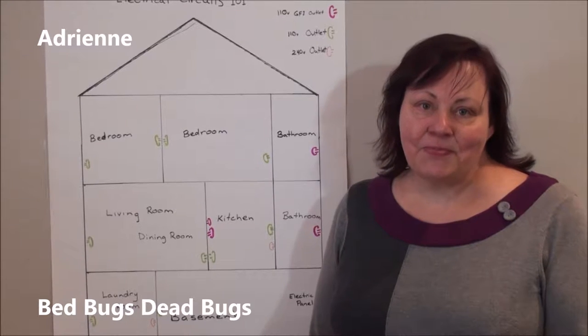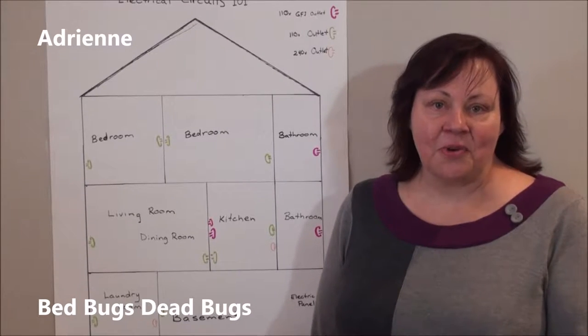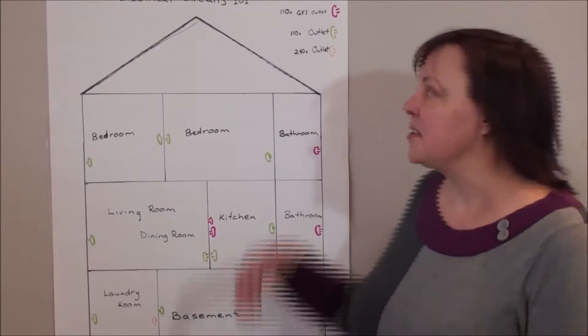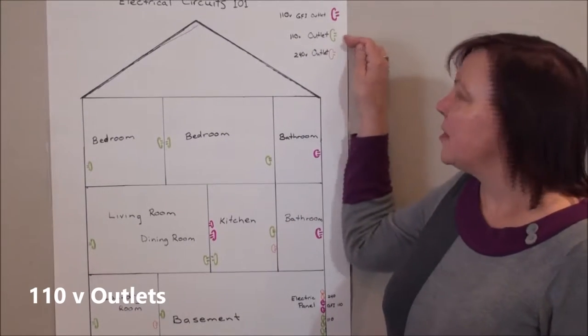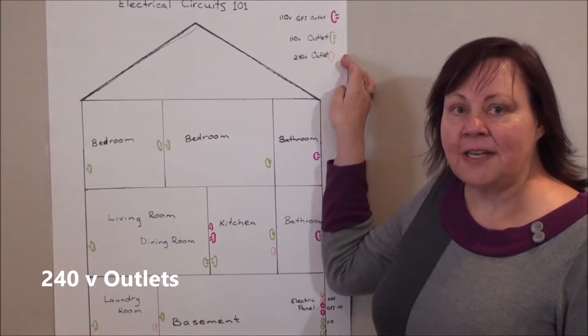Hi, this is Adrienne from Bed Bugs Dead Bugs here to explain electrical circuits 101. In your house there are three types of electrical circuits: there are 110 volt GFI, which are ground fault indicators, there are regular 110 outlets, and there are 240 volt outlets.